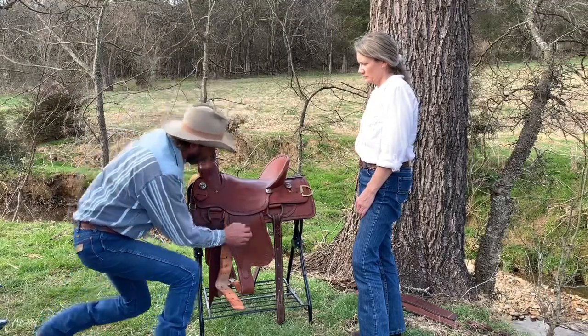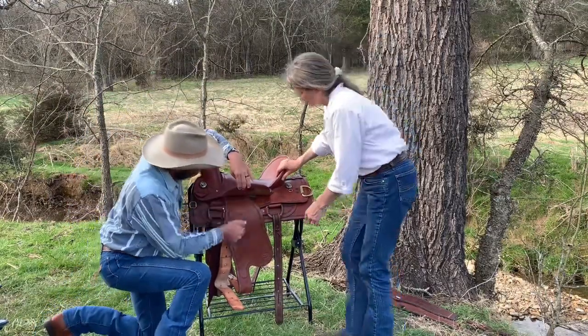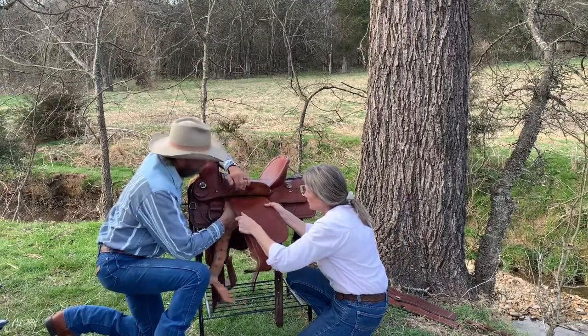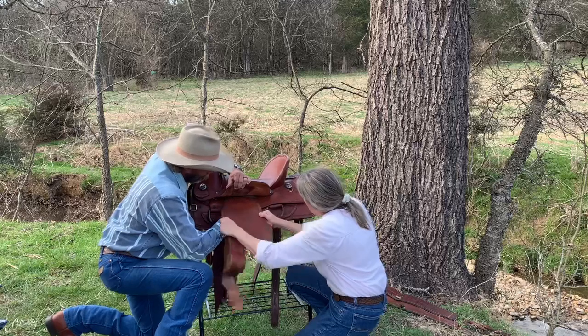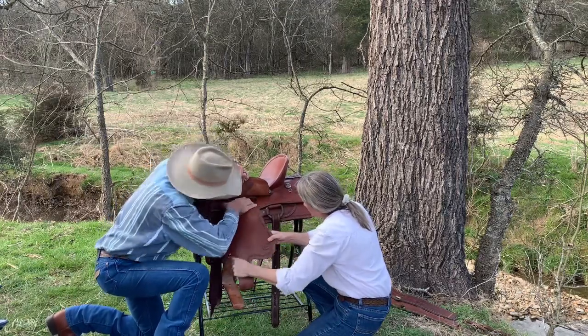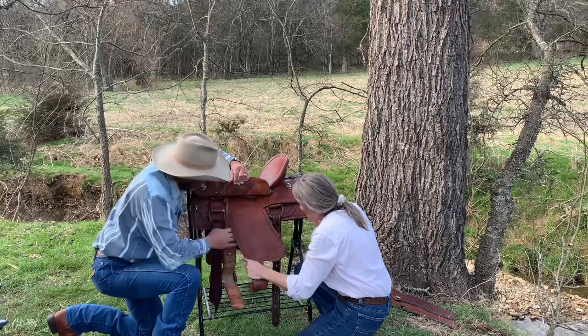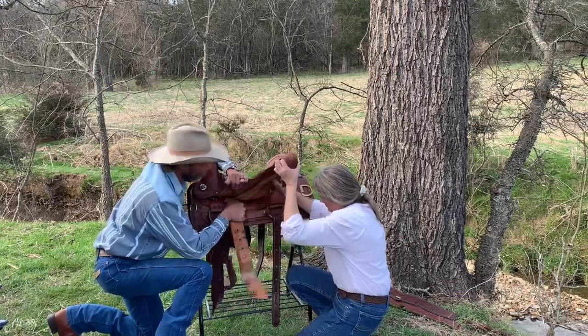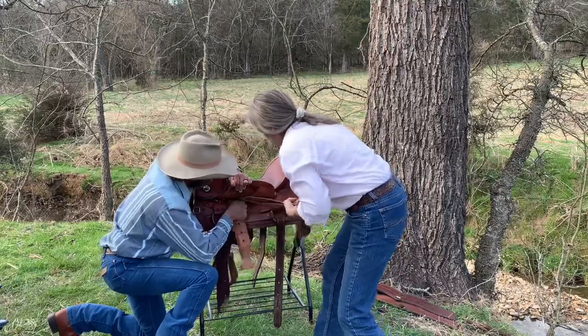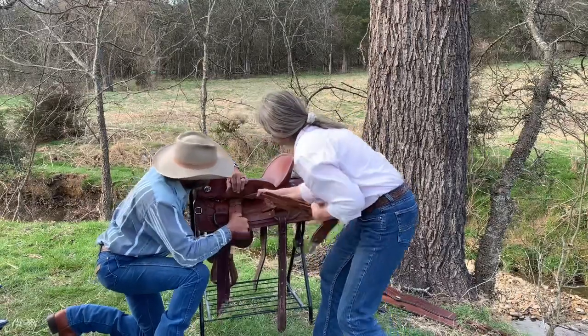Mama, pull that out — pull this one. I'm going to come in here and feed this up to help. Just pull it right on out. You'll have to be vigorous because that leather is pretty thick — it's pretty good leather and it's stiff. There you go. Pull it out. Good job.